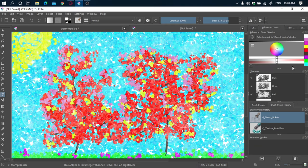Anyway, this is the tree. I know it does not look as good as the reference, but yeah — I hope you enjoyed the tutorial.